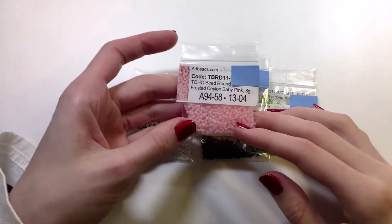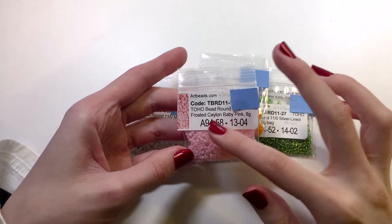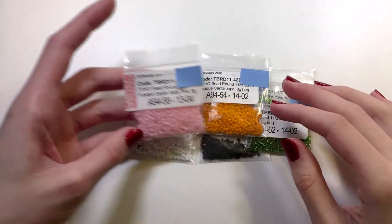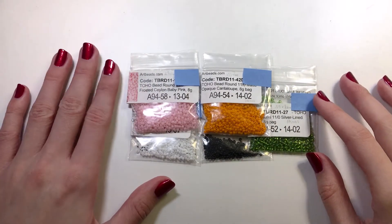And then you need the Toho Bead Round 11-0 Frosted Ceylon Baby Pink. That will be for his little cheeks. So now let me show you the graph you'll need.